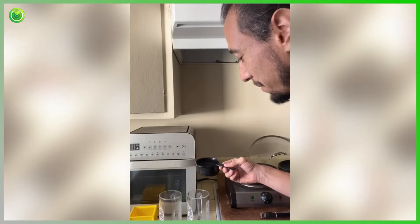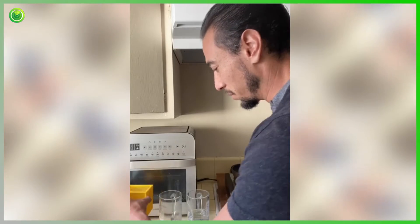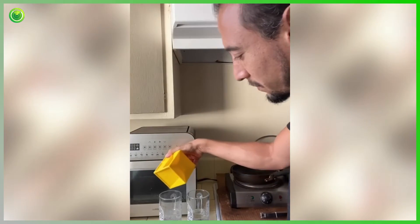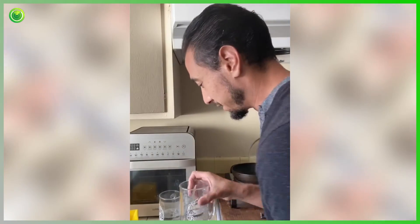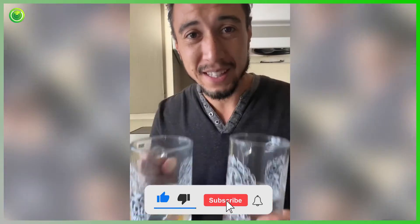So this is a regular cup, and here is the Kitchen Cube. Let's take a look at that — that is some good accuracy there.